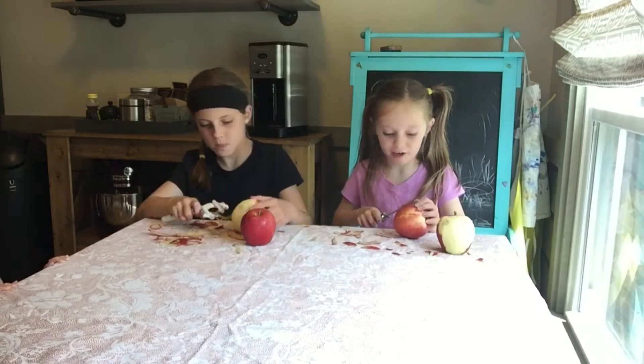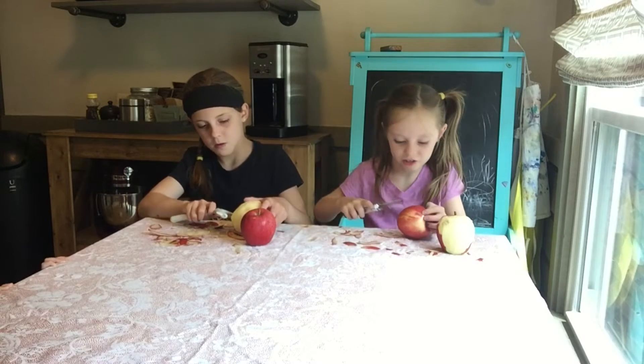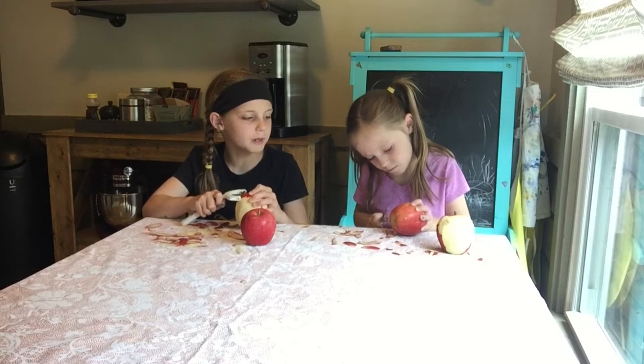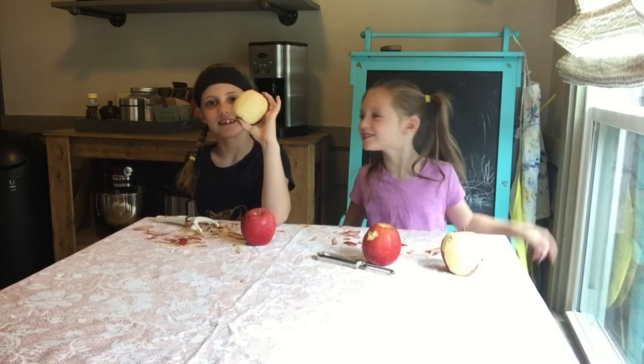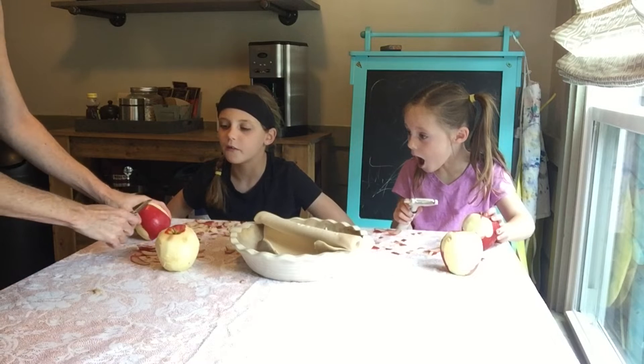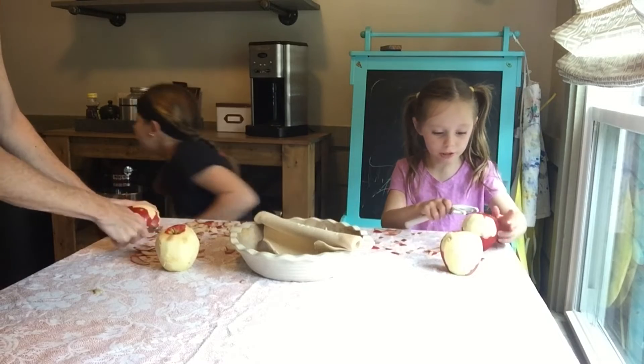Switch. All right, can I tell you a secret? This is way harder than it looks. How dare you? She just licked that apple. I'm not going to get that on video. She is better than she looks.